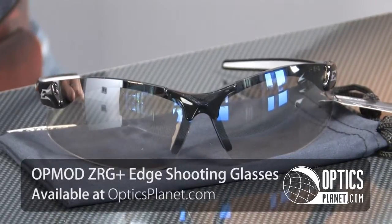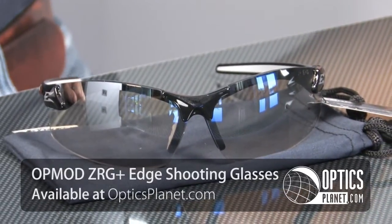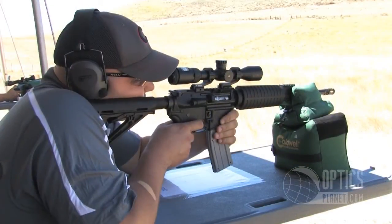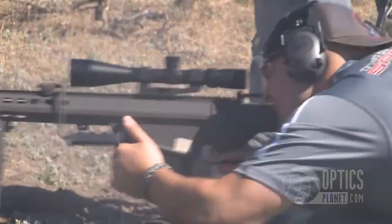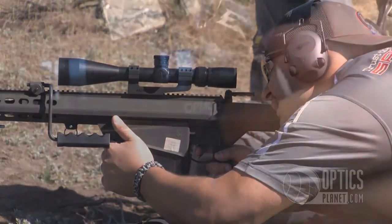Hi, I'm Trevor Bending with OpticsPlanet. I'm here today to talk a little about the OpMod Edge ZRG shooting glasses. I recently used these at a shoot with Nikon down in Utah, put them through their paces and they work flawlessly. Really a great design shooting glass.